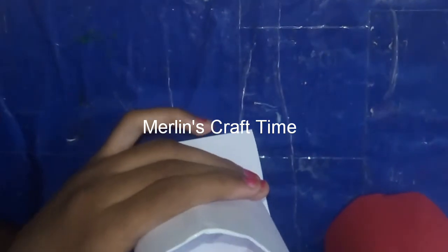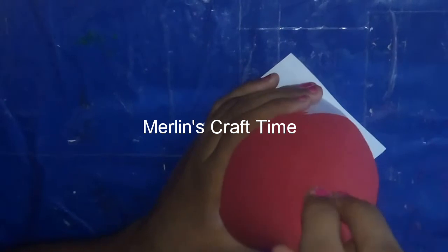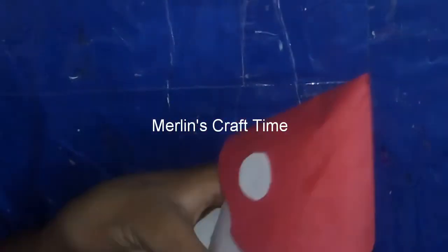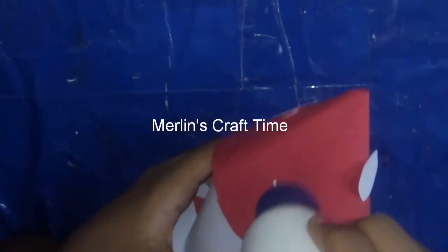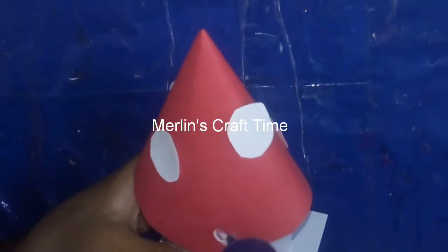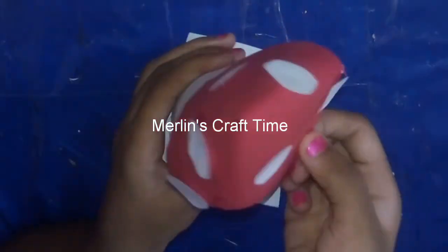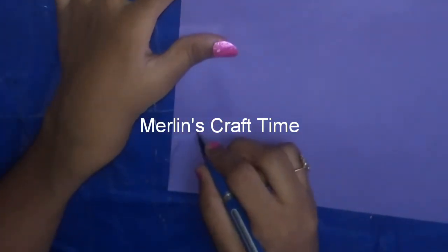We'll put the color in the middle and apply it. This is just paper. Now we're going to put together the mushroom house. We're going to put the dots in the middle — approximately the size of a coin. We'll cut and put the bottom in the middle. There's a little light for the corner.